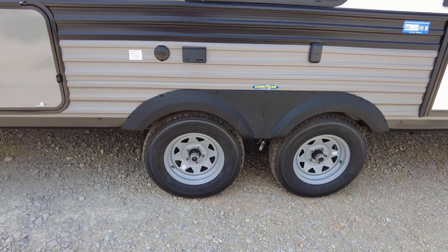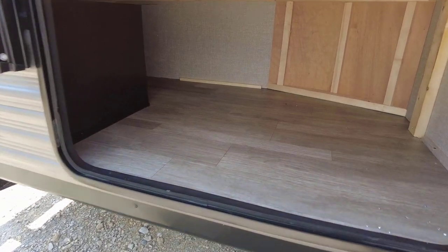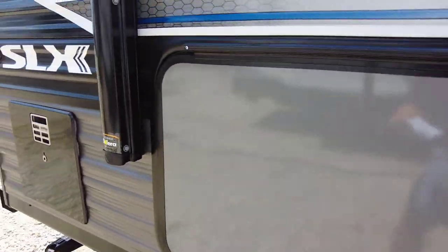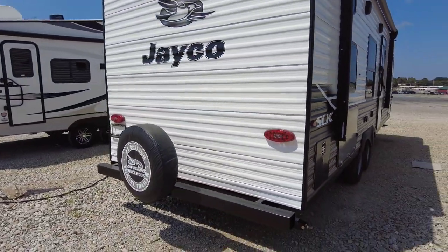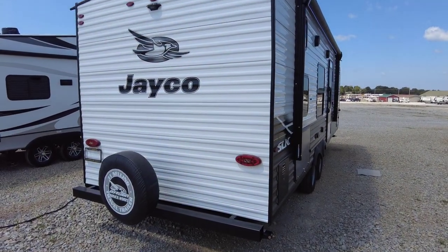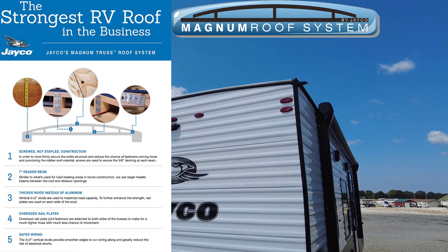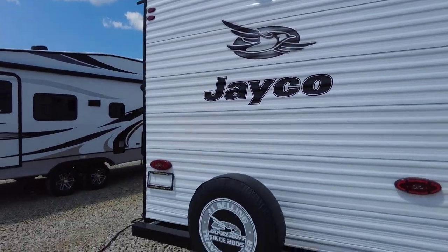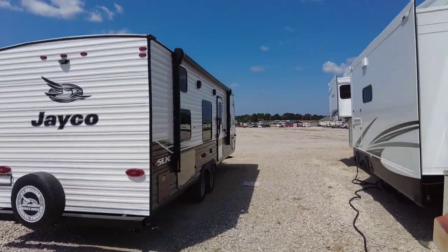Dexter axles, Goodyear Endurance USA-made tires, and a Dexter suspension system. They've enlarged the rear storage so you've got plenty of room for camping supplies with magnetic catches. There's a six-gallon hot water heater back here. This is rear ladder prepped — it doesn't have the ladder on this one but you can get it added. It has the Magnum Truss roof system — there's a very educational video on Jayco's website about that. Also pre-wired for the Furrion backup camera, a full-size spare tire, and a tubular-style bumper.